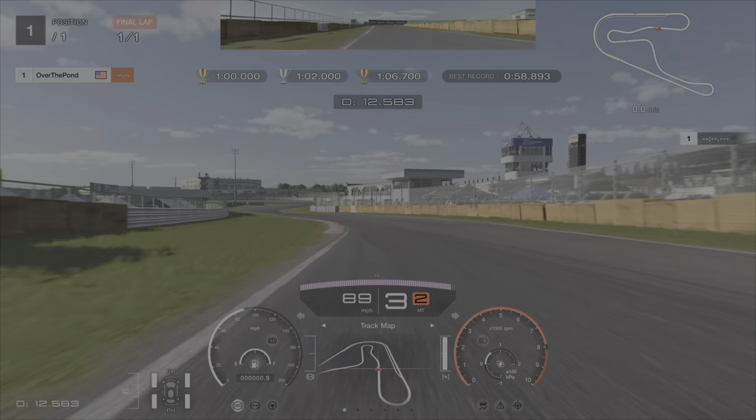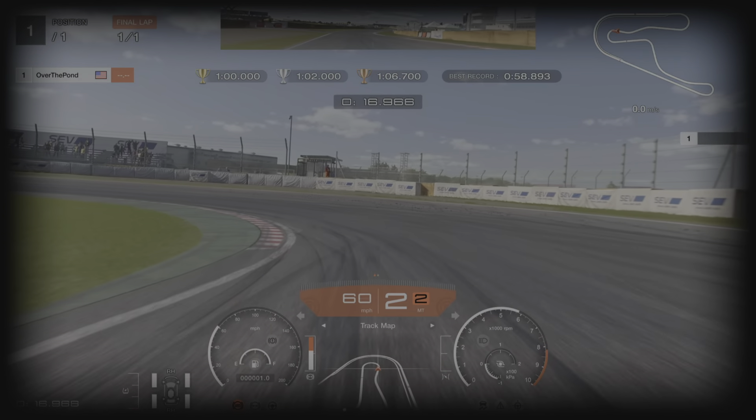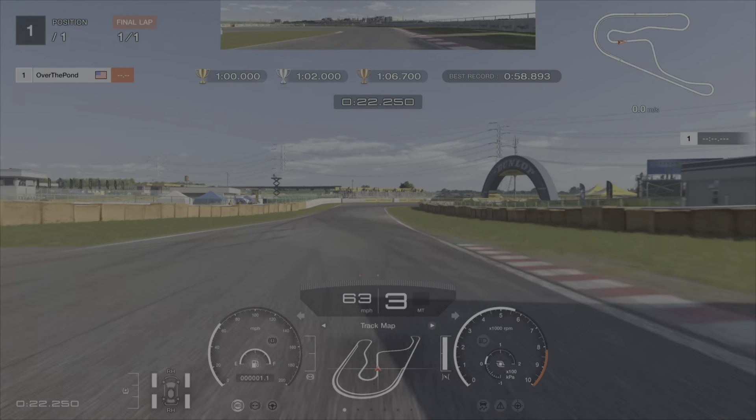Now coming into the next braking zone, you want to get the car over this kerb on the right hand side here. Braking as soon as you're leaving the kerb. Get it down to second, really hug that apex, up to third for the better traction on the exit.